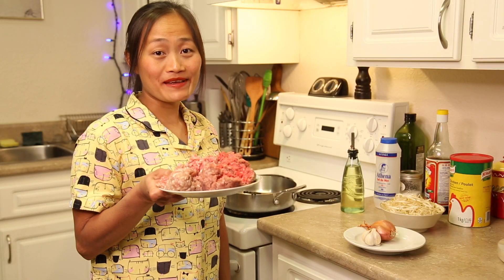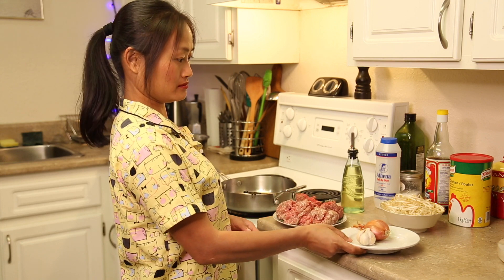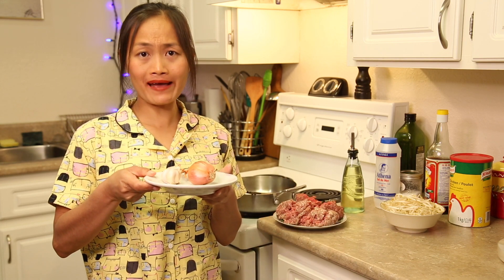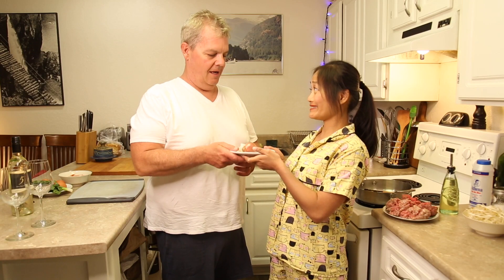I'm ready to find beef and pork now. Chopper, come here! Chopper please — I will chop this.